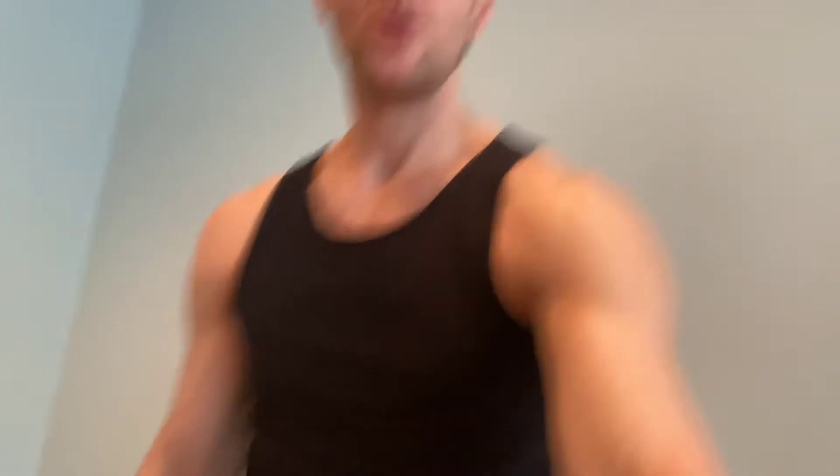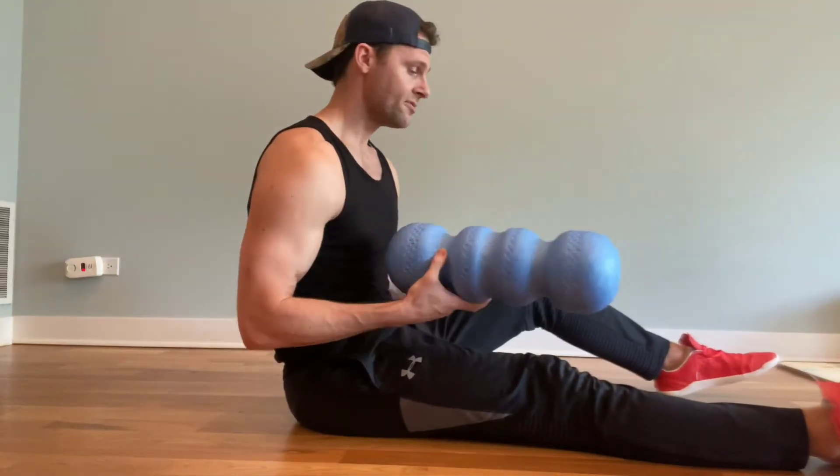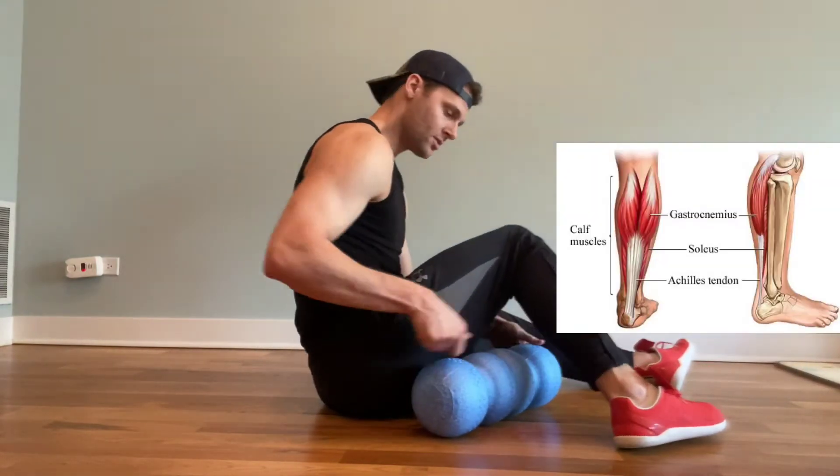Grab a foam roller and roll on it — it's not going to feel good. We want to activate our anterior tibialis, essentially the front part of our shins. And if your feet are turning out, you may want to get the peroneals as well, which is the outside part of your shin. For sake of time, I'm just going to do one side. Start on the bottom, in the soleus, right by your Achilles tendon.